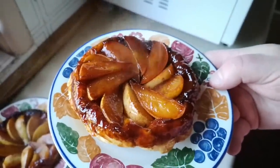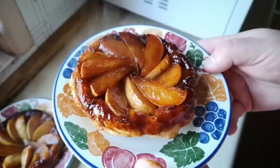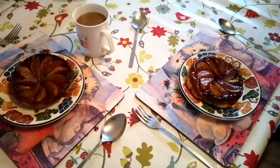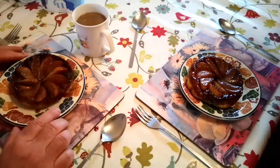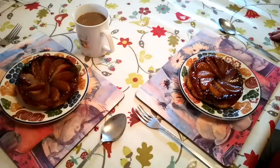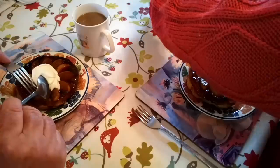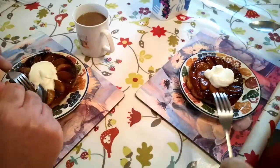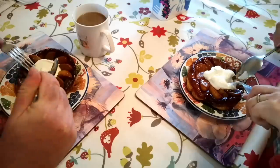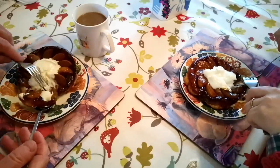But that, I would say, is not a bad looking tart tatin. What do you think? Let me know in the comments. Teeny tiny tart tatin — that's alright! Normally you'd have crème fraîche or ice cream with this, but I'm just going to have a little bit of Greek yogurt on mine. Pastry is nice and crisp all the way through — that's something I was worried about. Now it could be hot, so just be a little bit careful. It should have cooled down enough now.